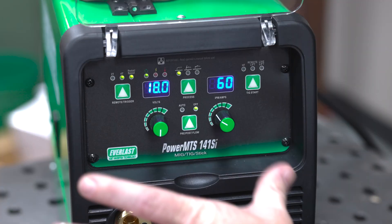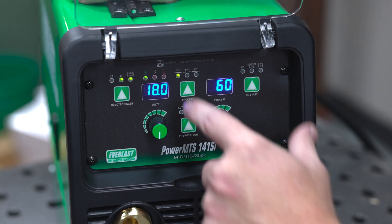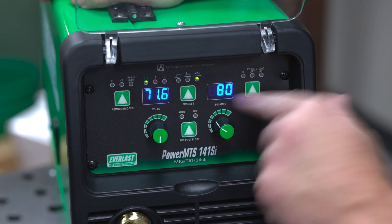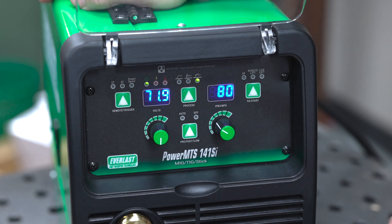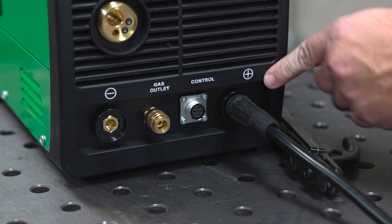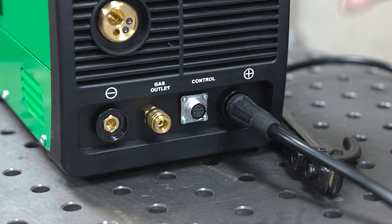We're going to do some TIG and stick demos with this machine today, starting off with some 7018 stick. Let me show you how to hook it up. The overall displays and functions are pretty simple and straightforward. We're going to pick the stick option. This is a 110-only machine and we can get up to 80 amps on stick welding. First, we plug in the stinger to DC positive, hooking that to the positive terminal.